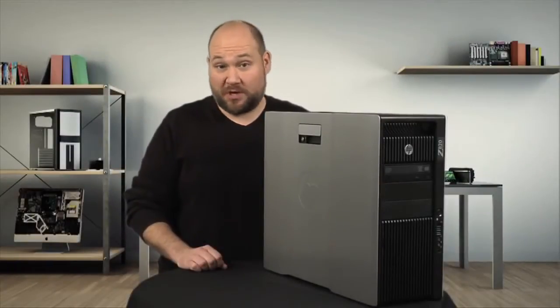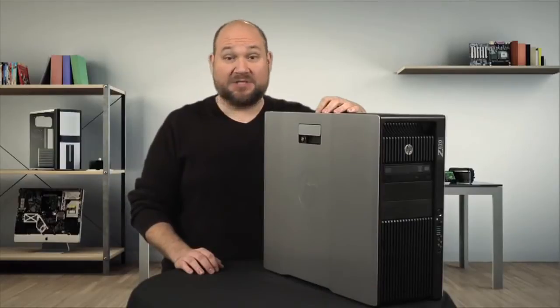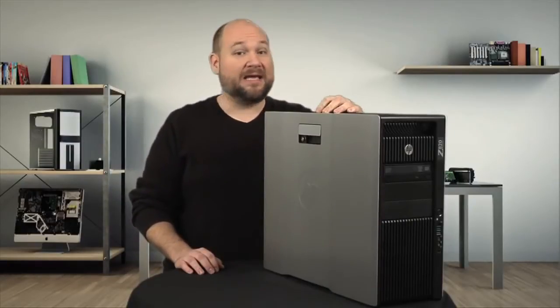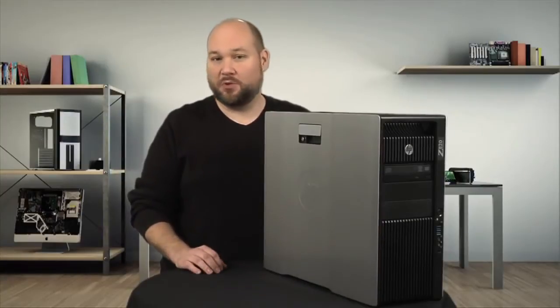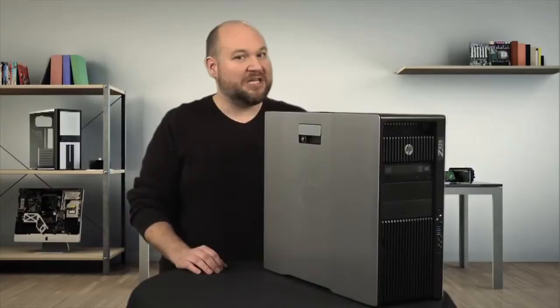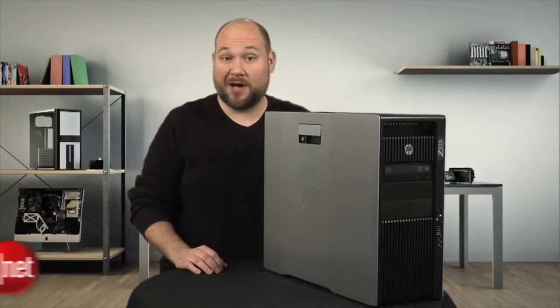The HP Z820 workstation isn't your average desktop. This machine has two Xeon processors, two Quadro video cards, and can handle up to 14 terabytes of storage and 512 gigs of RAM. How does HP pack all that tech into a nearly tool-less case that's super quiet?